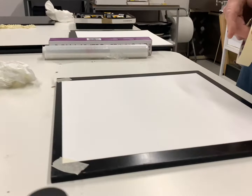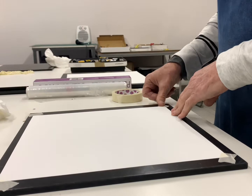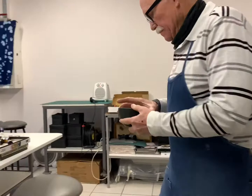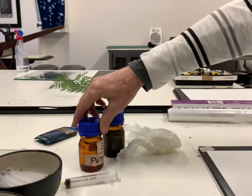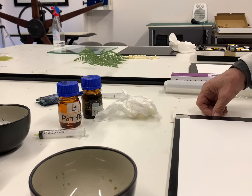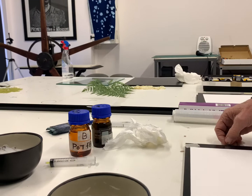First we're gonna start by taping the hard paper to the blackboard. We're gonna mix two chemicals now — potassium ferricyanide and ferric ammonia citrate. When the two are mixed together it's light sensitive. We're gonna coat the paper and then we're gonna go outside and expose it to the sun.